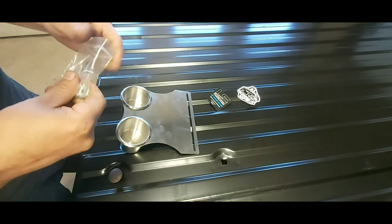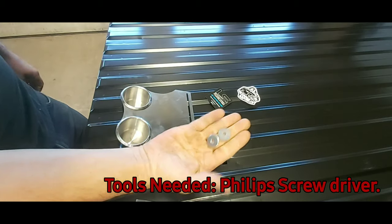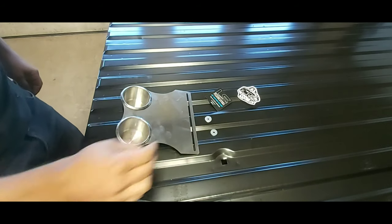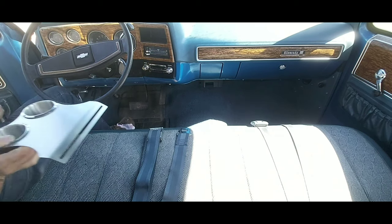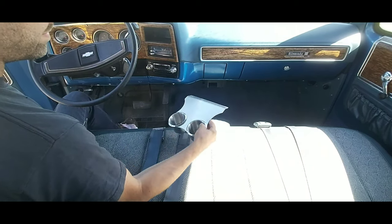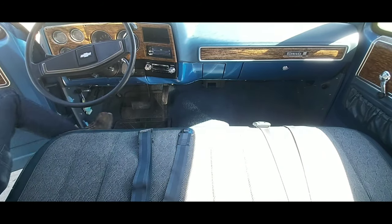Take your washers out of the bag and go to the truck. Now that we're back at the truck, grab a Phillips screwdriver — that's all you will need for this install.